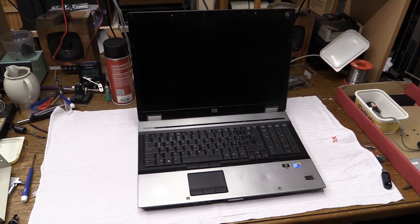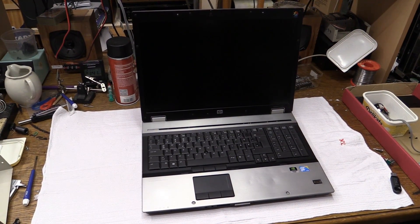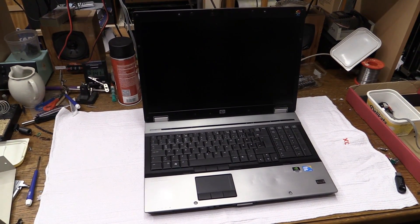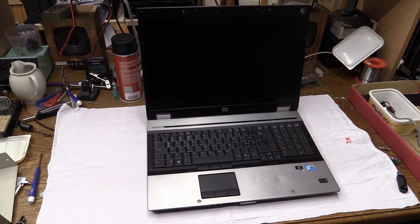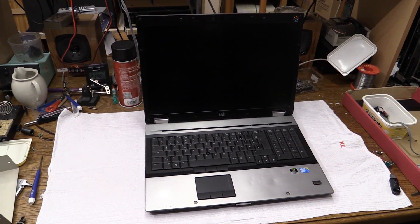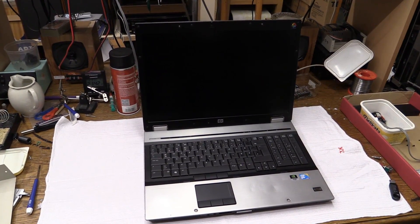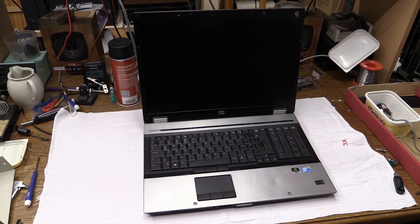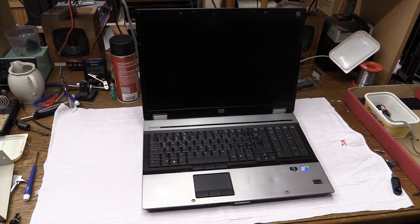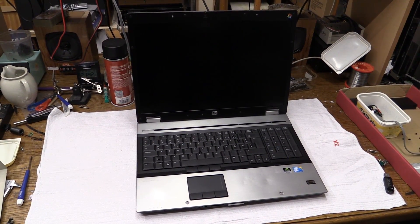Just the day before yesterday my main computer decided to break. It developed some weird software issue that prevents Windows from booting up, and right now I don't really have the time nor the patience to look into that. So I dug out this thing and I'll be using it as my main computer for the time being. Before I do that I thought I'd make sure it's all working fine — maybe give it some upgrades and bump up the RAM a little bit.